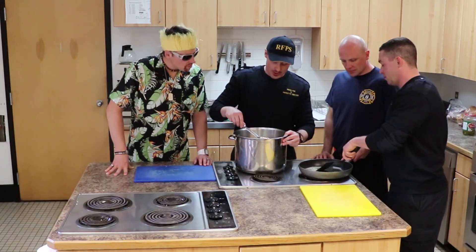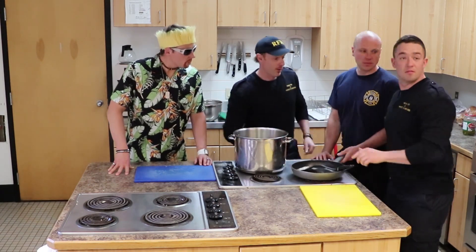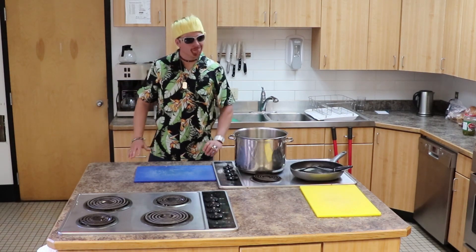Looks like things are almost ready here. Just one last secret ingredient to add. Alright, well even though we didn't get to try any food today, we got a good idea of what Regina's going to bring to the cook-off. Join us next time on Firehalls, Food Trucks and Festivals.